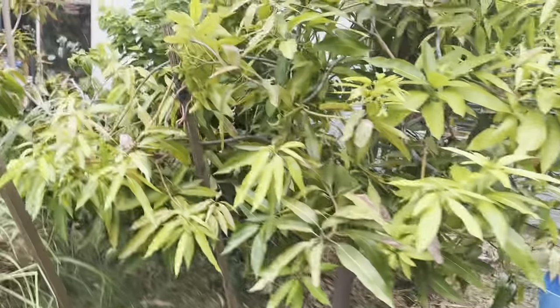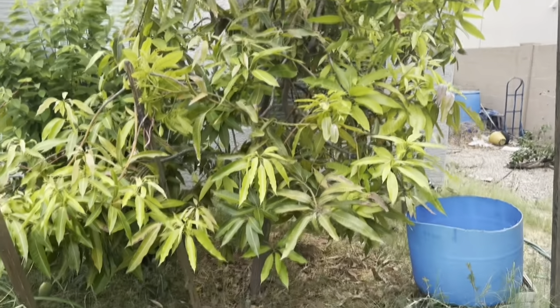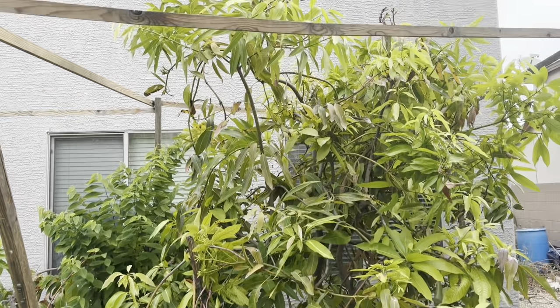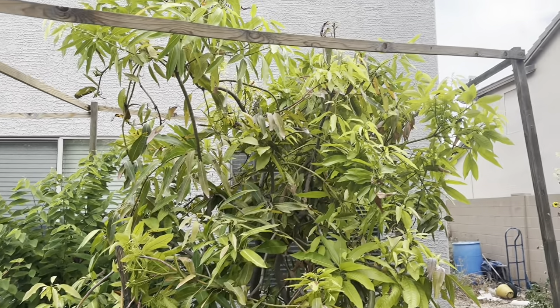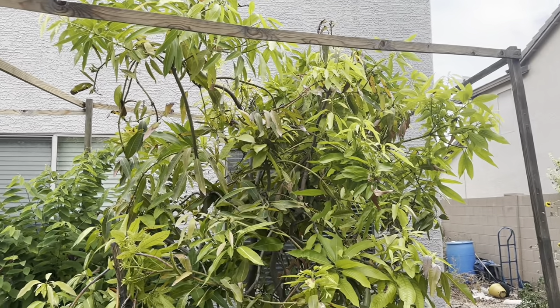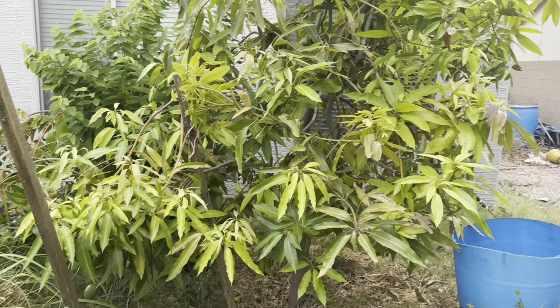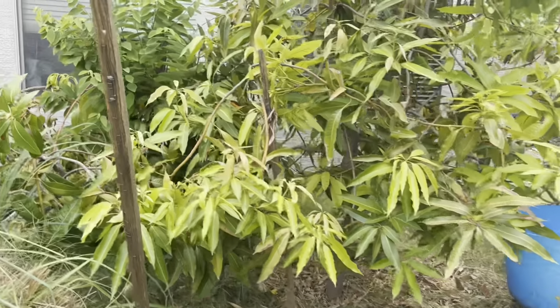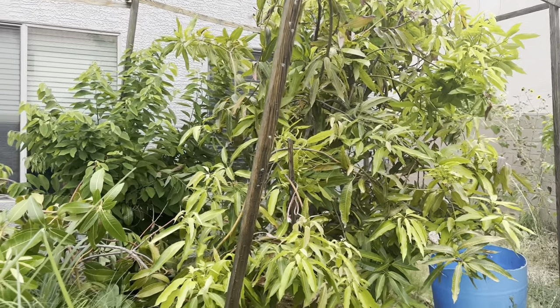Here are my mangoes. This is my Item Araca grown from seed, and it's kind of struggling. It got hit from the winter and wasn't looking good, and then summer is also causing it trouble. It had a lot of fruits last year, but this year — nothing, didn't even flower.